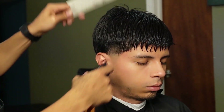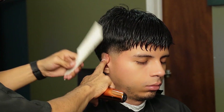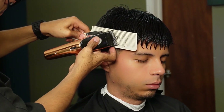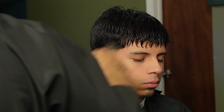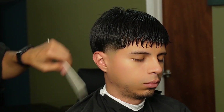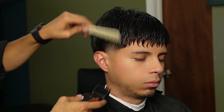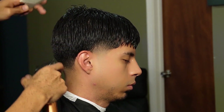Moving on to our clipper over comb method, we're using a horizontal angle to de-bulk. Now we're de-bulking the neckline area just so I can get a crispy line up.